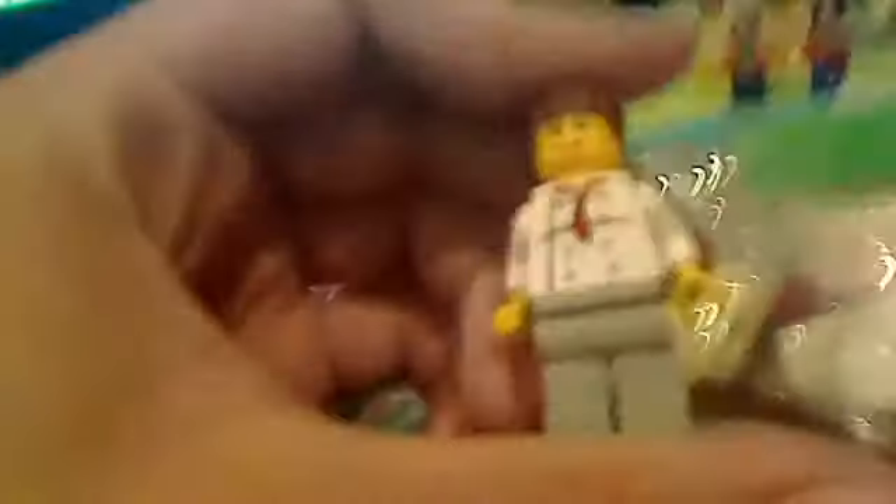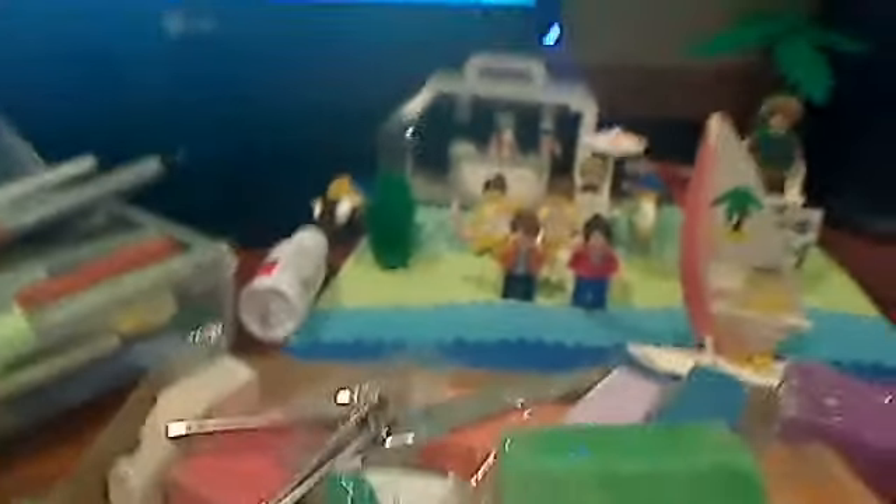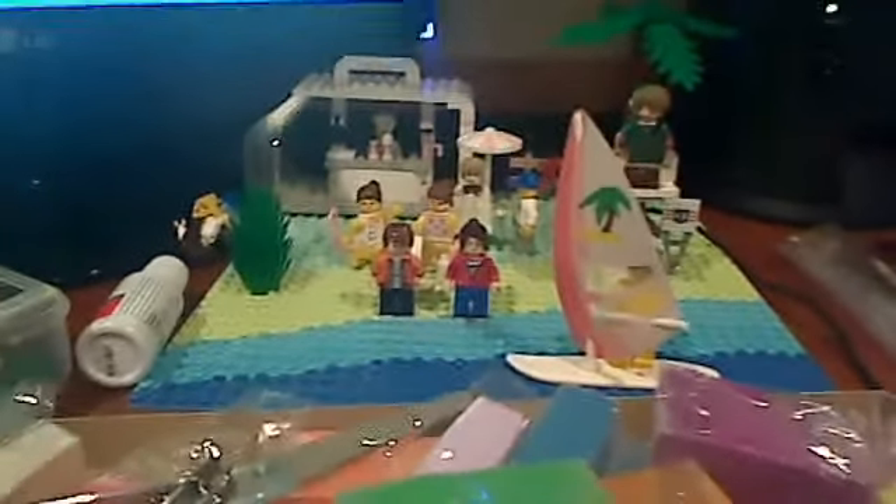One more really important thing — you're going to need a minifig to actually use this stuff with. If you want a minifig, I think you should go out to the Lego store, or Walgreens, or Walmart, or wherever you want to buy this stuff and go buy it. One thing is to be creative and enjoy it, have fun. This has been a Gabby Gabby Studios 789 Production!